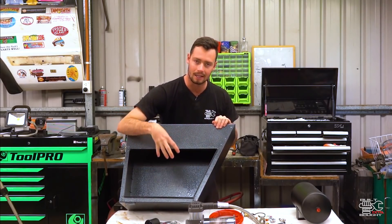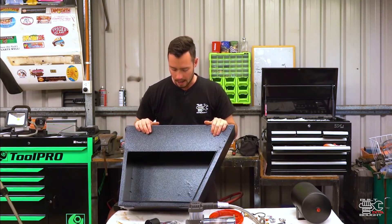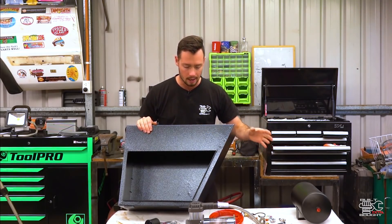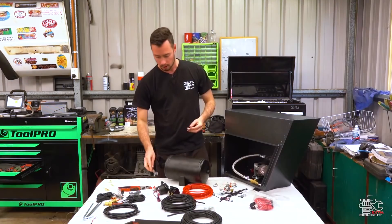I want to get as much of this stuff in here as I can because it keeps it out of the water, the dust, and makes it look nice and tidy. I don't know whether the tank will go in there yet or not — it may have to go under the tray — but definitely the compressor and all the switches will get put in here.